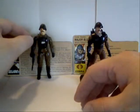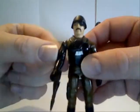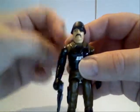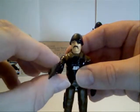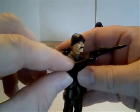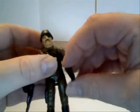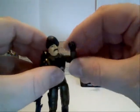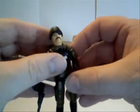This time I'll be doing my review on Major Blood. Major Blood is a little bit different from the other figures in that his right arm is all armored, so it does not have the swivel or elbow bend that he would have on his left arm, or that all the other figures have.